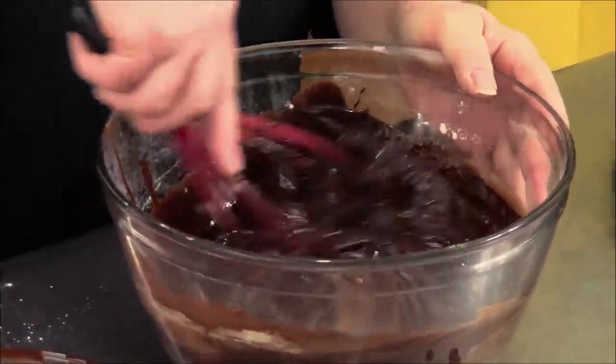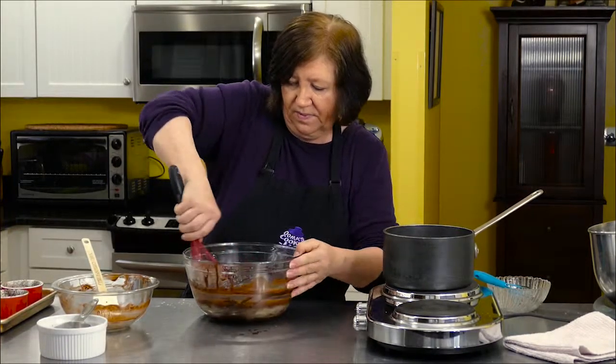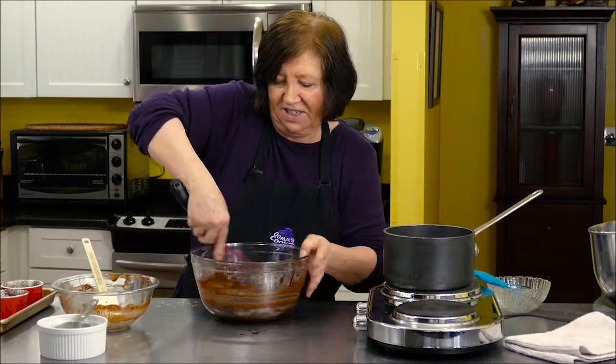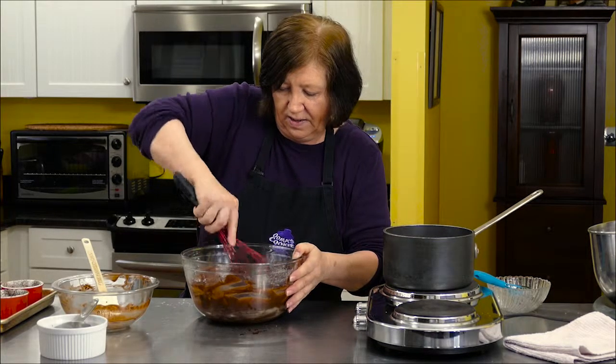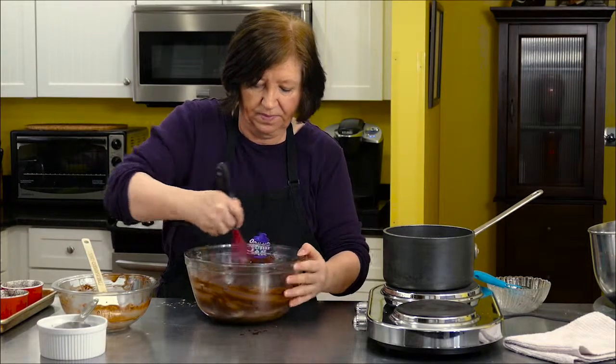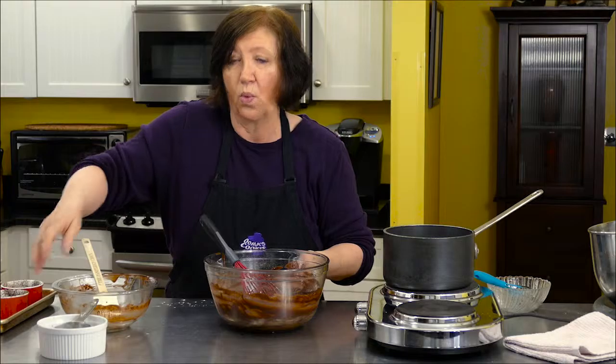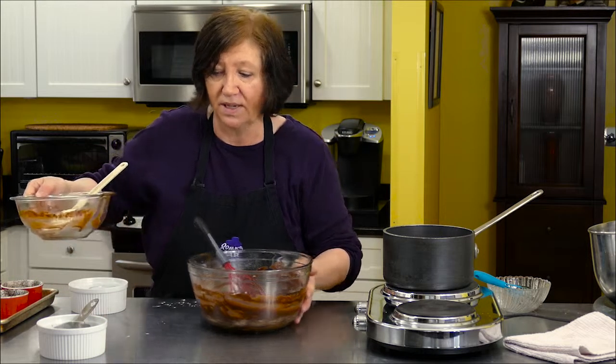These are called black and white brownies, and this is the black part. It's really dark brown, but poetic license. Now I've got to make the white part of the brownie. So I'm going to put this aside and get my mixer out, and we'll put together the white part of the brownies and then get these brownies in the oven.